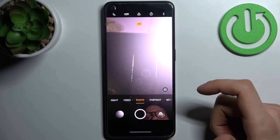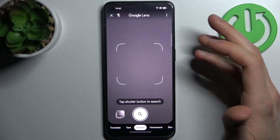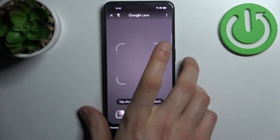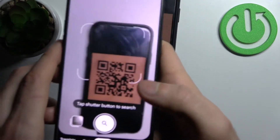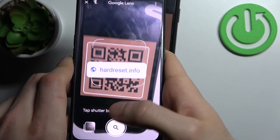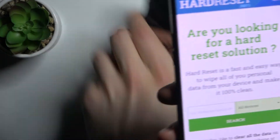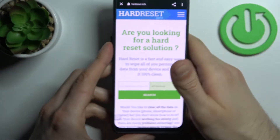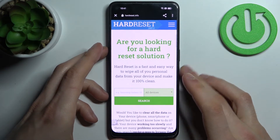Firstly you have to open the camera, then tap on this icon here. Let's find some QR code — for example this one — and now as you can see, as soon as my camera spots it, it suggests me to open a page which has been encoded here.